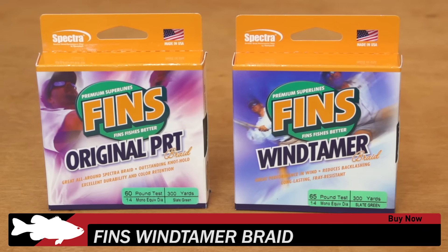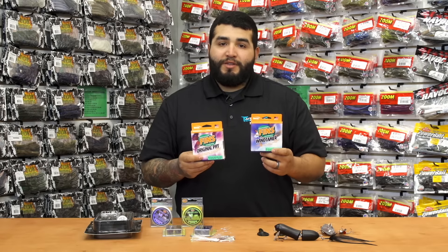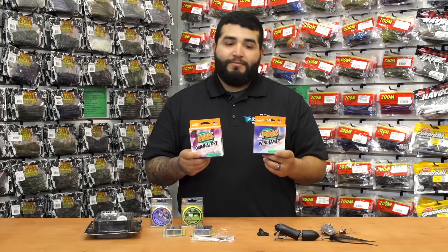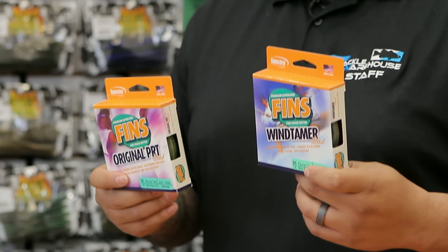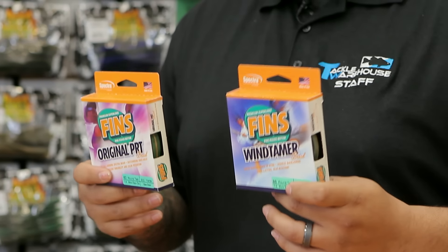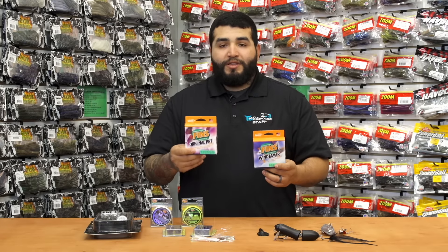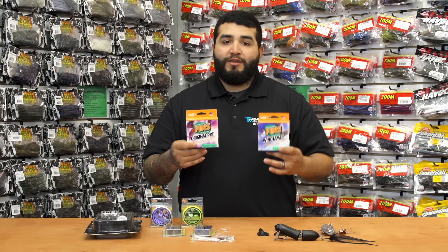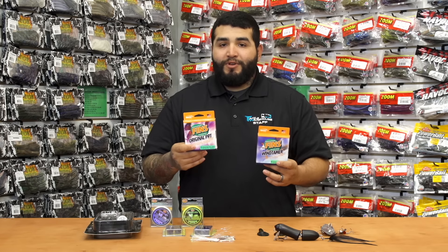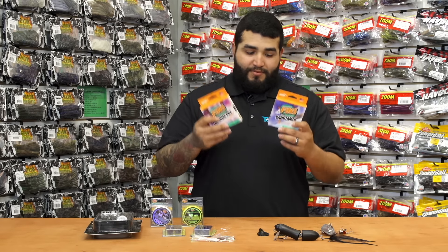I'm very excited about this — the Fins Wind Tamer and Fins Original PRT. Fins has been in the business for quite some time; they're not a very well-known company but they are starting to really gain steam. Very high quality product. My favorite is the Wind Tamer — very good in wind. I haven't got one wind knot yet, and backlashes come out very easy. The Original PRT is very good for your overall heavy-duty needs — frogs, punching, anything you'd want to do with braid. Fins has you covered.